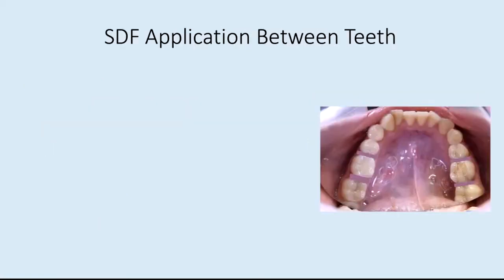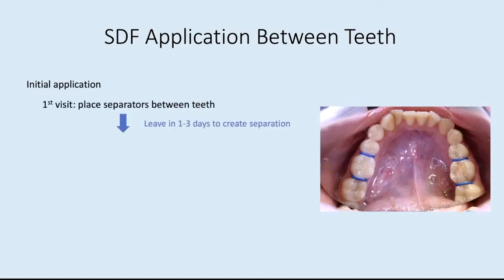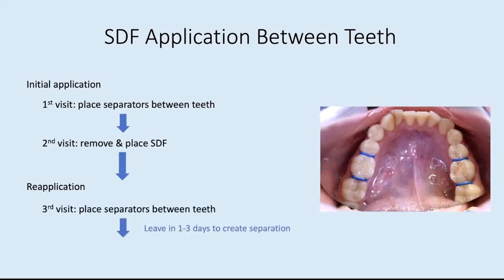To apply SDF in between the teeth requires a few extra steps. For the initial application, first we'll place separators between the teeth, then leave them in for one to three days to create separation. At the second visit, we'll remove the separators and place SDF. We'll then wait four weeks for the reapplication — at the third visit, we'll place separators between the teeth again, leave them in for one to three days, and then at the fourth visit, remove and replace them with SDF. It's important to note that when the separators are in place, they create some mild soreness similar to when teeth are being moved with braces.